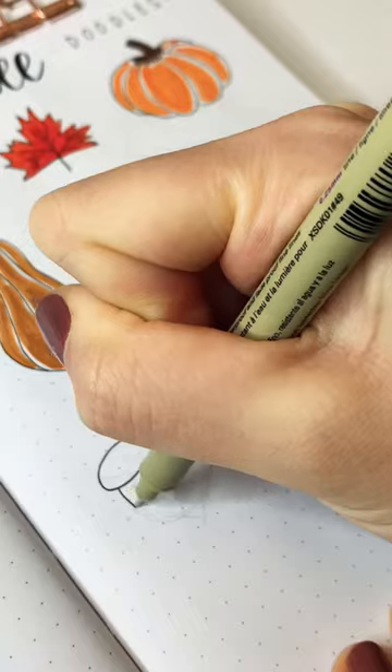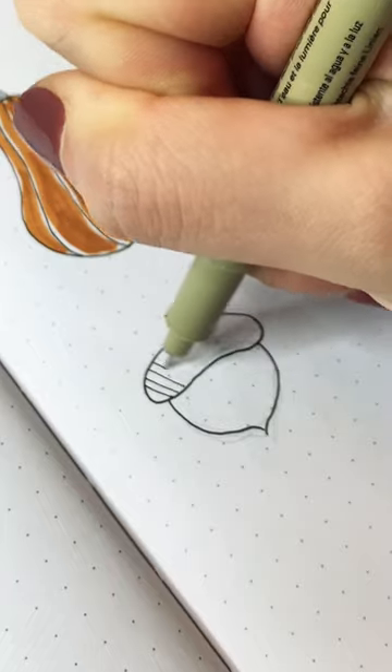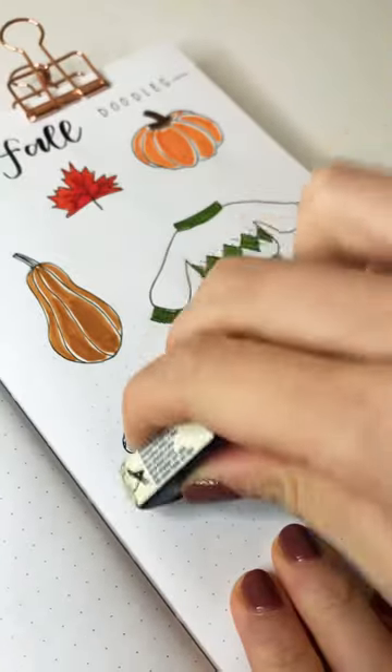Then grab your black fineliner and trace the outline. We're going to do a little bit of hatching in the top oval part, then gently erase the pencil marks you made earlier.